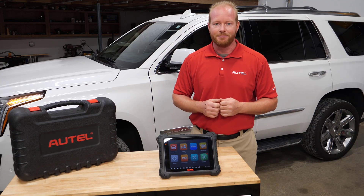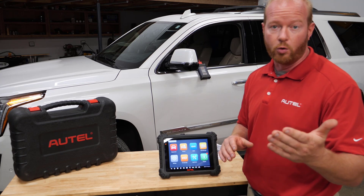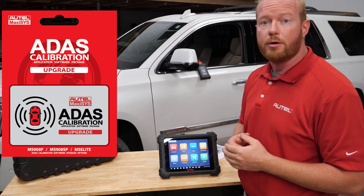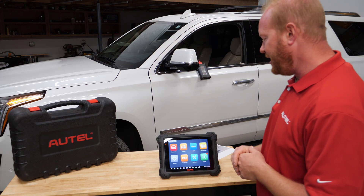Let's get started. The first step is to purchase your ADOS upgrade, and that can come to you in two forms — a digital form like I have here which is printed out, or it will come to you in a physical card. Either way, we are going to use those numbers on that card to add it to your scan tool.